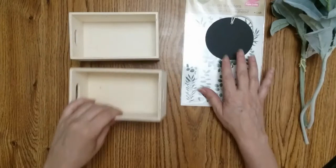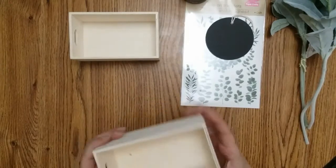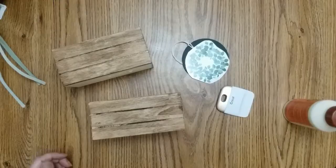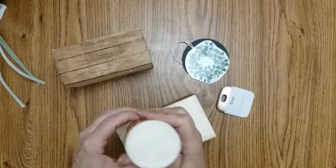The first thing I'm going to do is take my antique wax and stain them just on the outside, a little bit on the bottom. I'm not going to do it on the inside though.